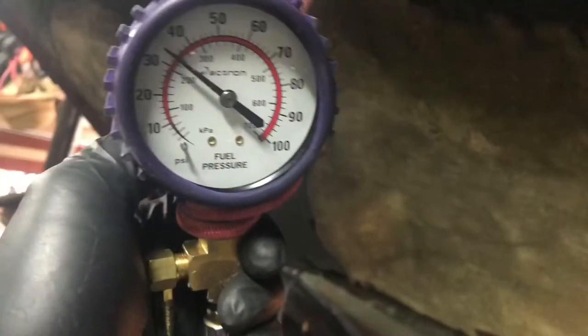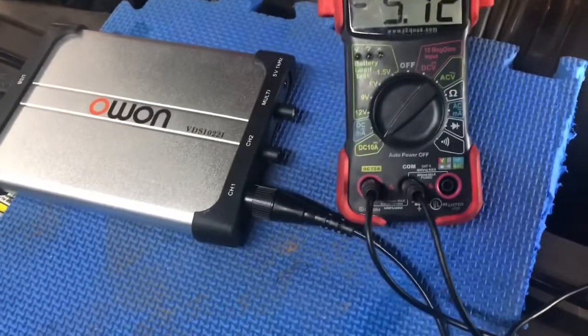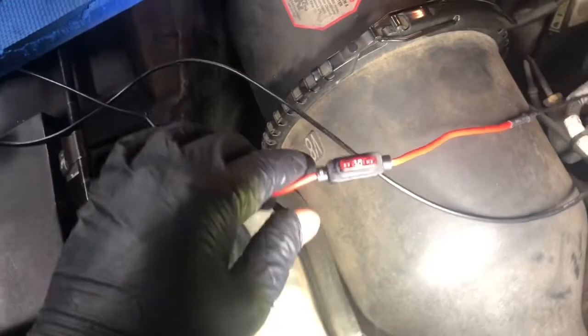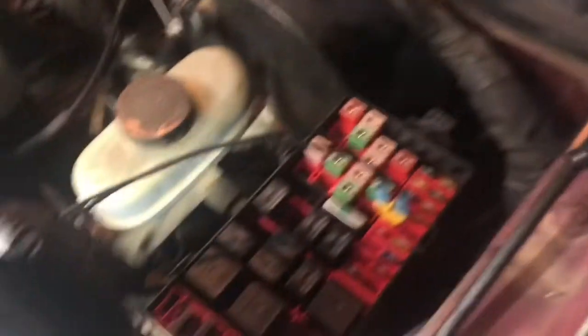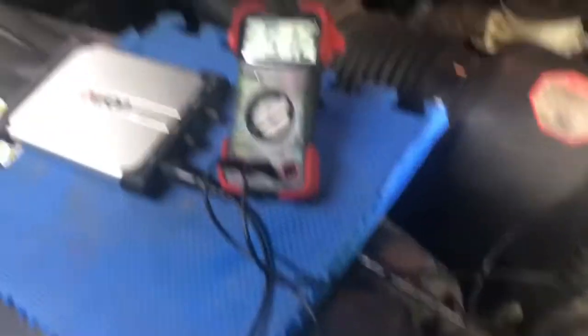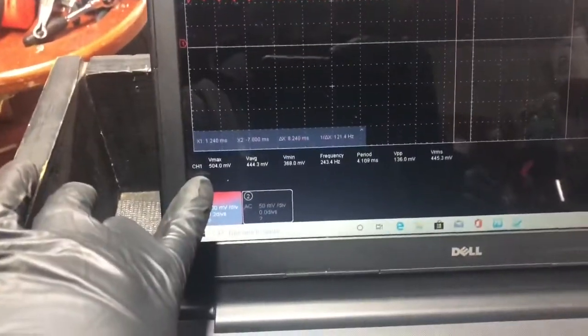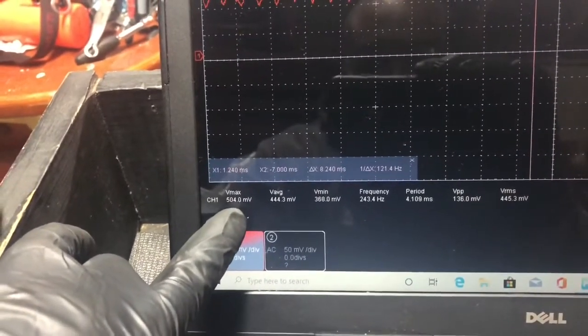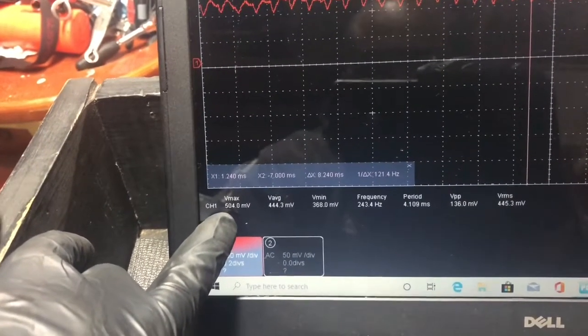With the engine idling now, we're going to look at our fuel pressure test. Before, we had 16 PSI. Now, with the new pump in, we have 33 PSI — that's within spec. Now let's move on to our next test and see how many amps the fuel pump is pulling. Five amps. We got an inline fuse connection. So we've got five amps, and our scope is verifying that. Moving the decimal places two points to the left, we're pulling about five amps.